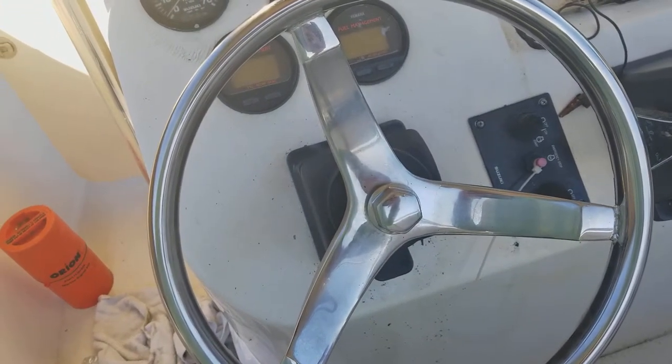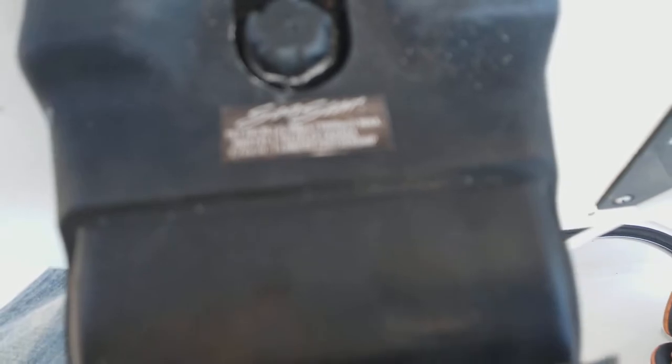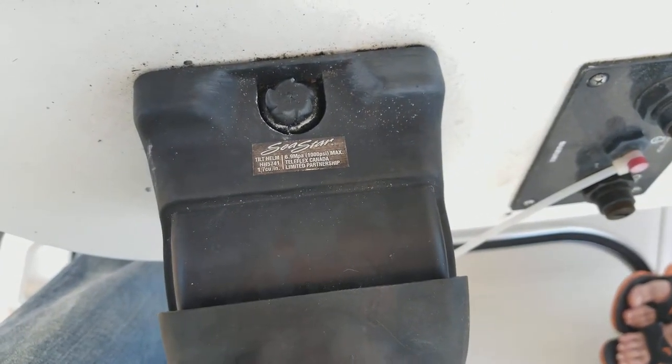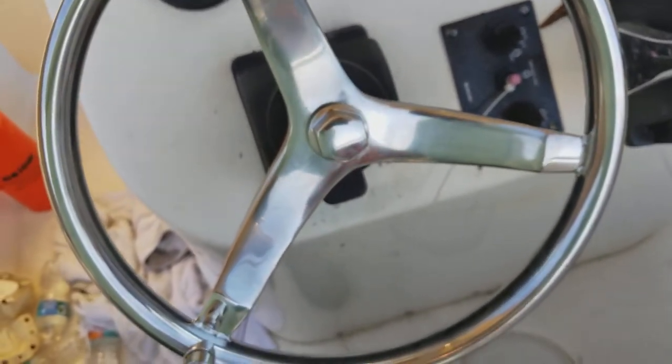I got about three-quarters of the way through this thing and I figured I might as well put it on YouTube. This is a Seastar tilt helm, it's a HH5741. I couldn't find any videos on how to remove it, so I'm making one.